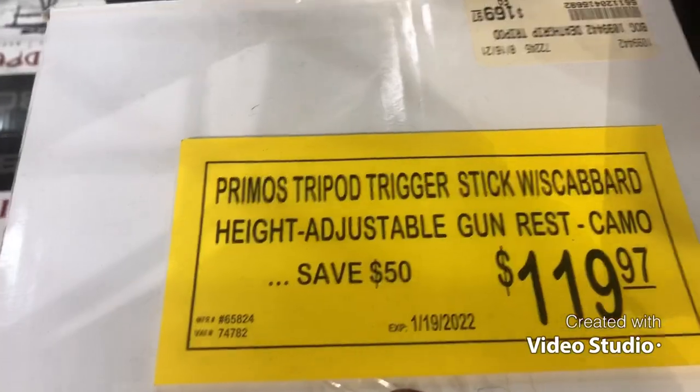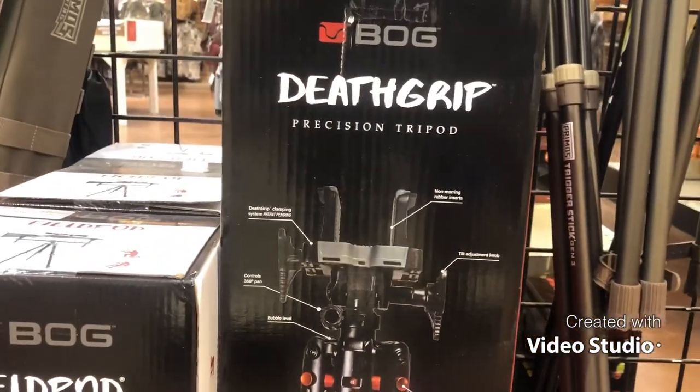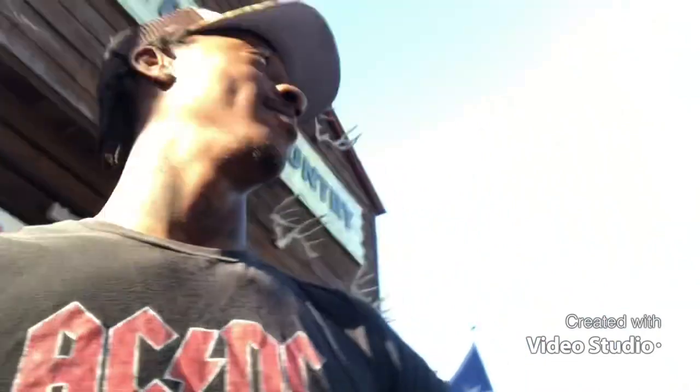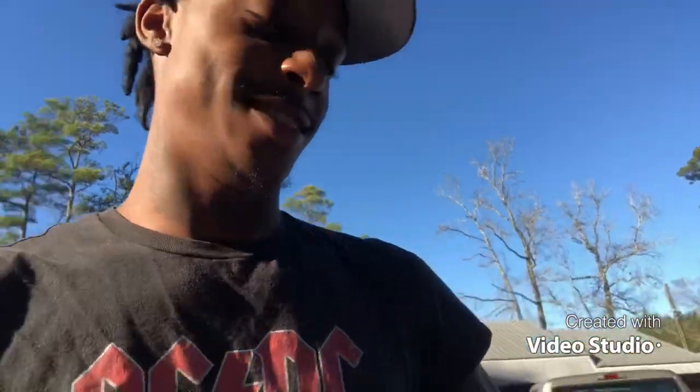That's how much it is — $169, they got it on sale for $119. We got some 300 Blackout subsonic ammo for LA, because y'all know he got that suppressor. Trying to get him out there to hog hunt with us. Got my little toy and I'm gonna show y'all — I was gonna look at the gun when we get home, but yeah we finna leave Carter's Country.